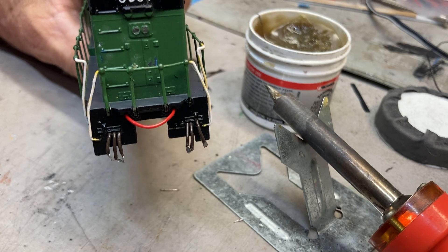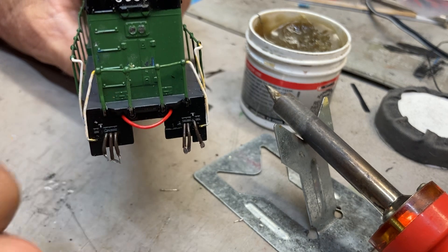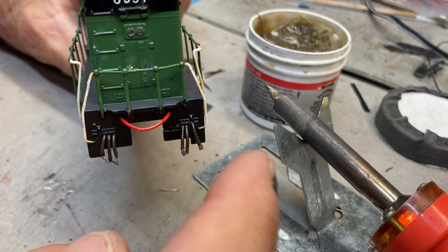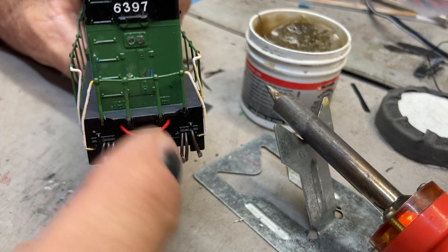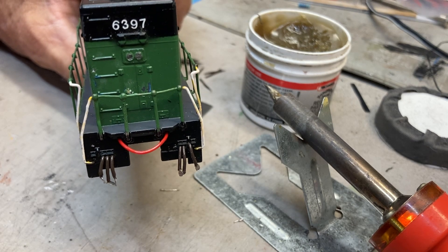Just a short little video tonight about how I'm making MU hoses for my Athearn Blue Box locomotives. We're going to make these control hoses down here. The larger MU cable up at the top is just a length of red wire and I'll form it later.